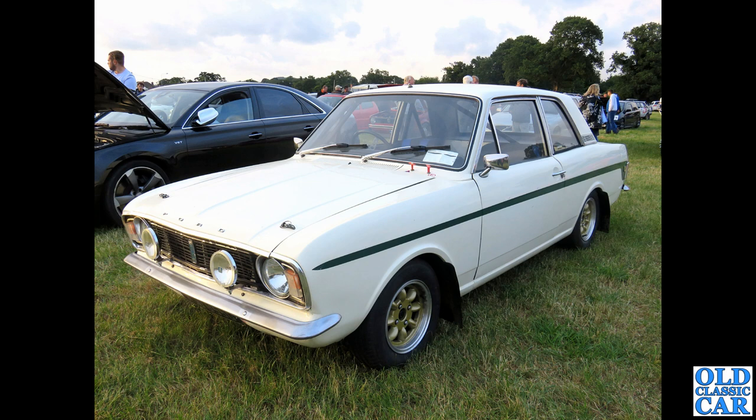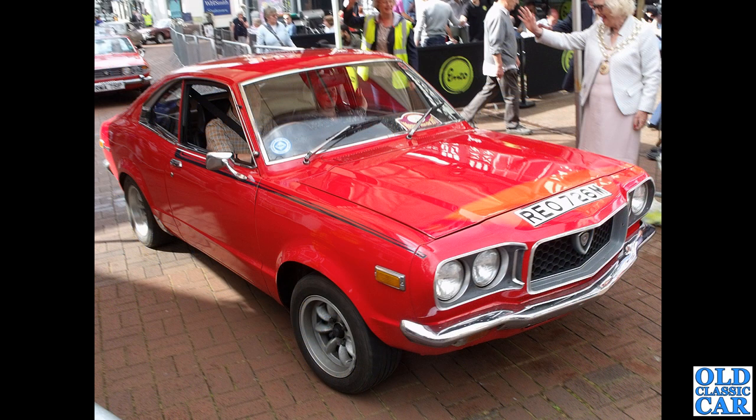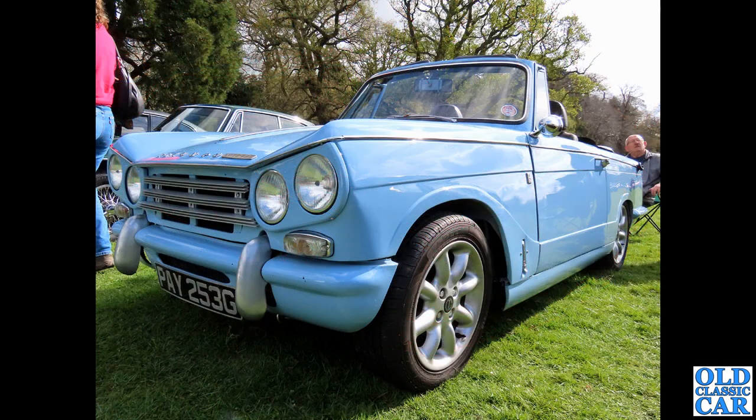To an evening classic car meet in 2021 — we've got a Mark 2 Cortina Lotus here on two-tone Minilites. A proper oddball now: REO 726M, this is a Mazda RX3 rotary engine car registered in August 1973. Quite wide-section wheels — they look like original 1970s wheels, not repros. Very good.